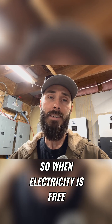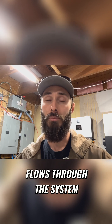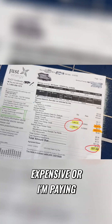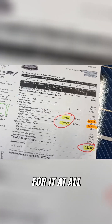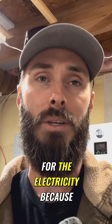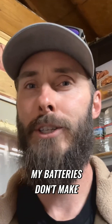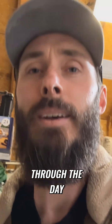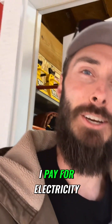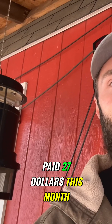When electricity is free, the power flows directly into my batteries and flows through the system into my home. Then whenever the electricity is expensive, I just switch over to the batteries and I don't pay for the electricity because I'm using the previously free electricity. And if for some reason my batteries don't make it all the way through the day, it just flips back over to grid and I pay for electricity at a higher price, which is why I paid $27 this month.